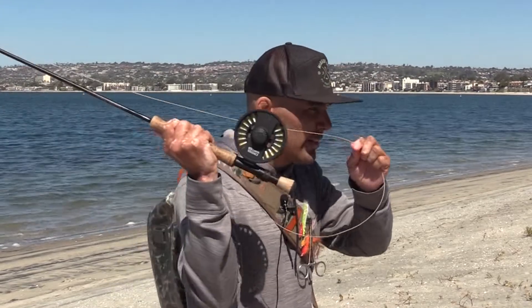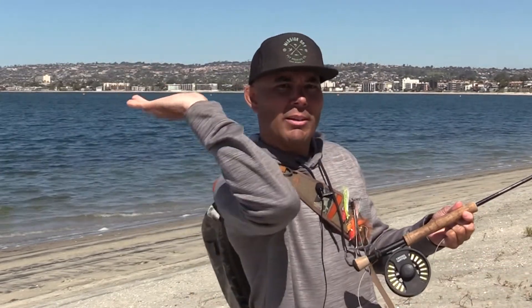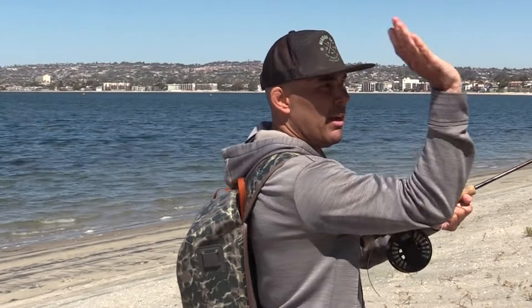Once my rod tip is back and everything's back, I'm basically emulating and doing the same thing that I'm doing with my single haul. So as I'm bringing my rod tip forward, I'm also pulling the line through, which in turn is also bending the rod and loading it up, so it gives me more power and more bend.